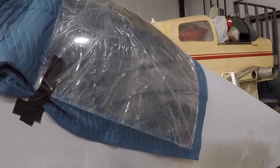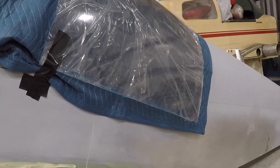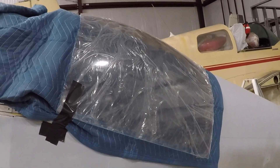Here's the new canopy — it's all in solar gray, UV protected, same as the windshield. There are new windows underneath where the canopy is right now, and it's all being protected by this blanket.